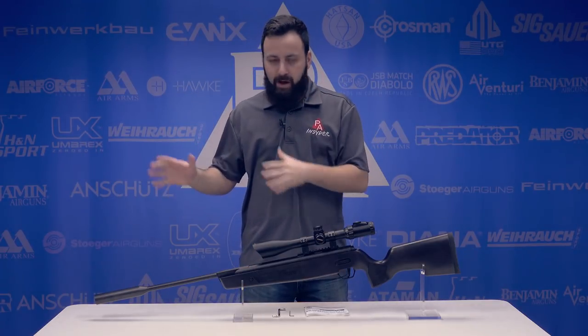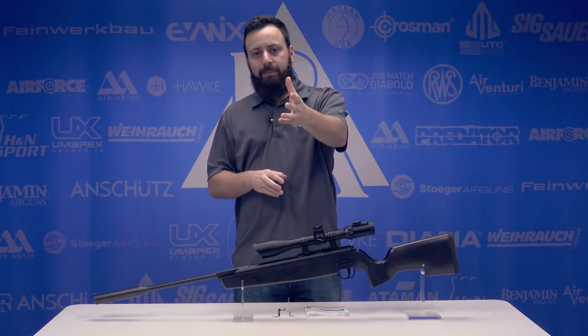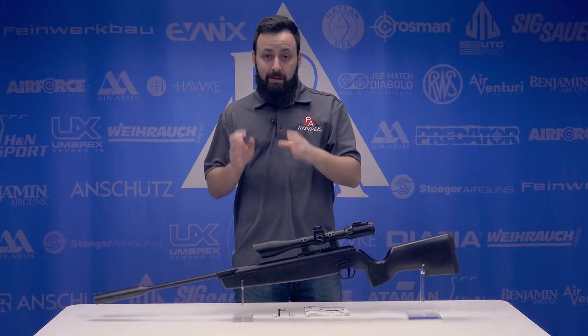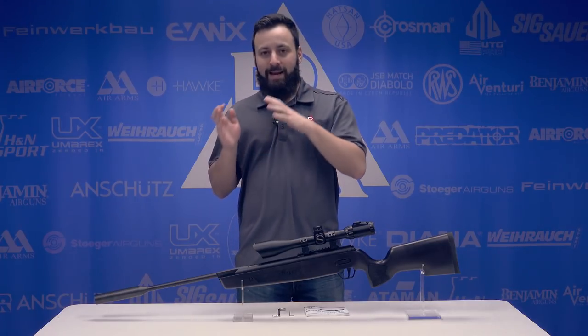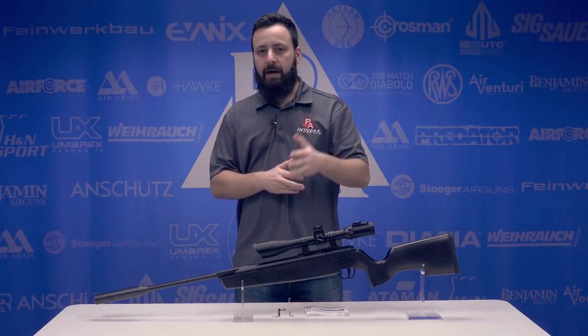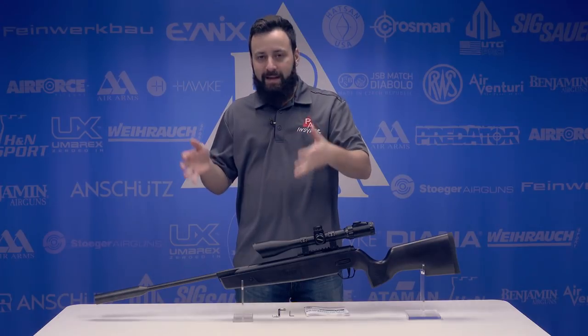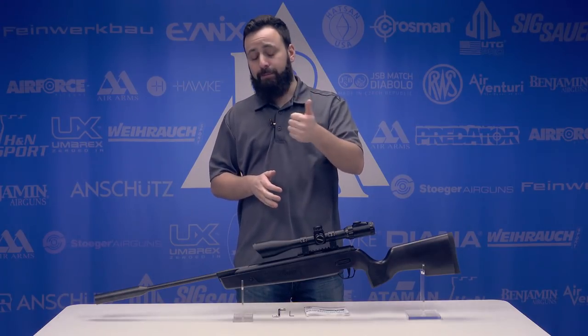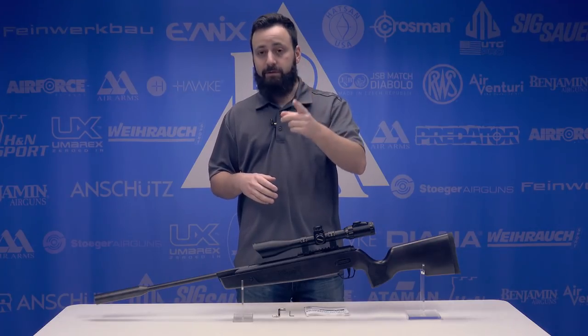Now some of the cool things about the gun — we're going to go over it in a little bit more detail here. One of the biggest things that a lot of people like about this gun: built in the USA. That is built in the USA with both US-made and globally sourced parts. The fact that this is built and largely put together in their facility in New Hampshire is a big plus. You have Americans working on this gun, putting it together, QC-ing it, which is fantastic.